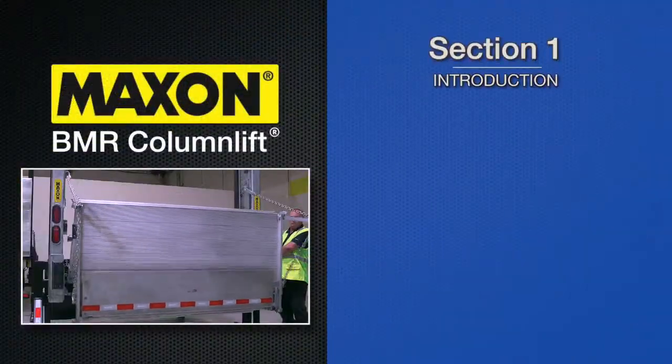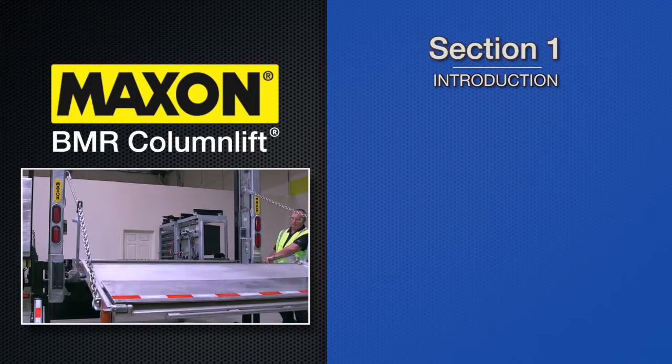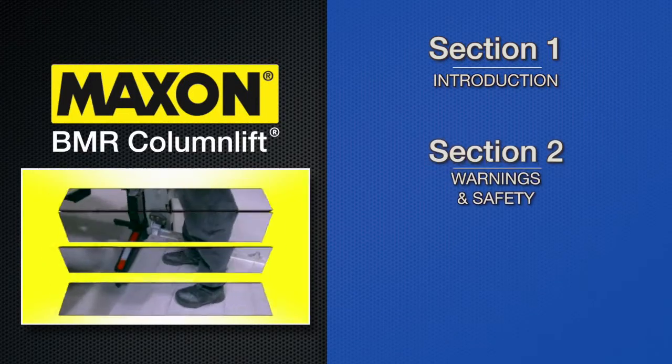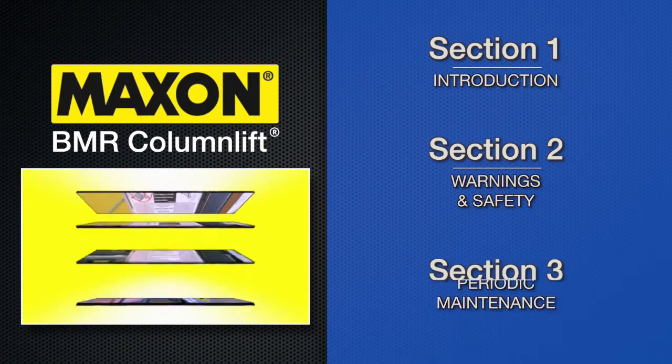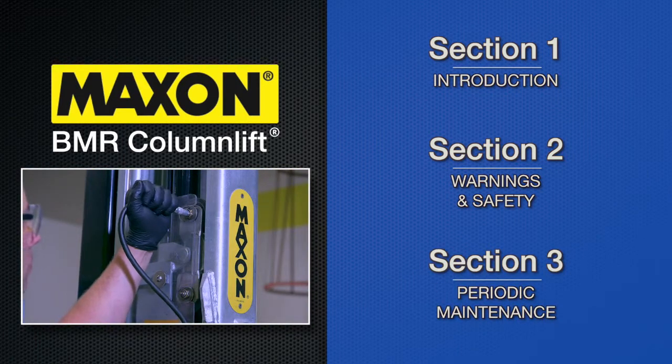Section 1, Introduction, will review the BMR and its numerous features. Section 2 covers all warnings and safety instructions. And Section 3, Periodic Maintenance.